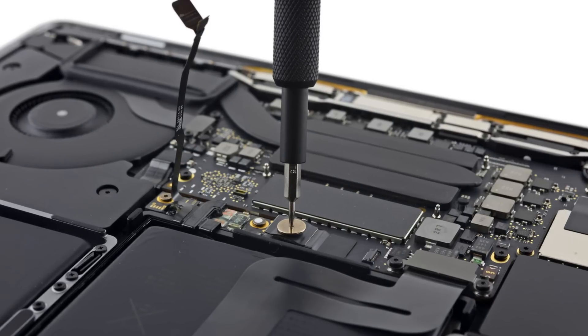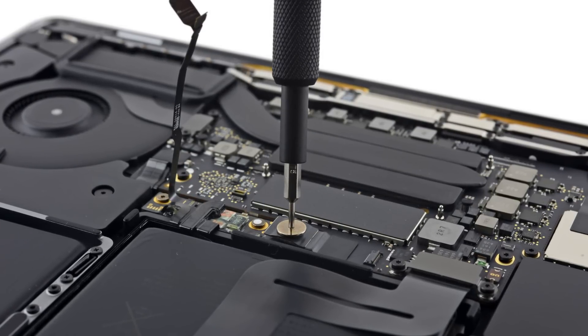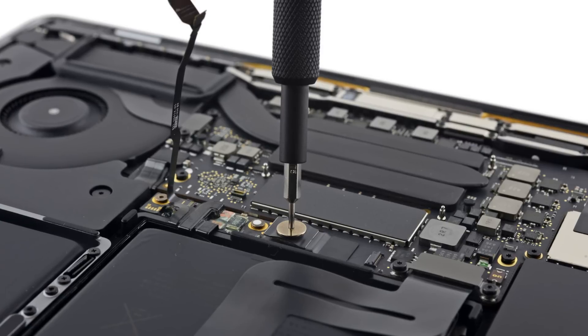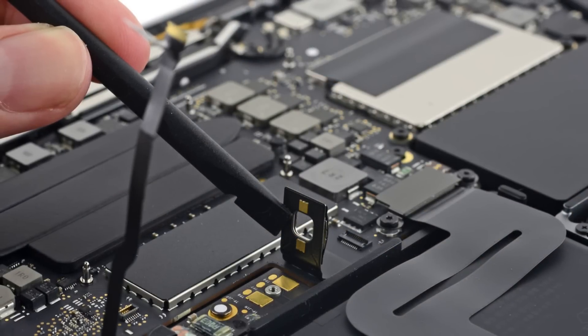The first step once we enter a device is always to disconnect the power source. Normally that's pretty straightforward, but this is a puzzling connector we've never seen before. This wide-headed T5 screw serves as a super-secure press connector for the battery.